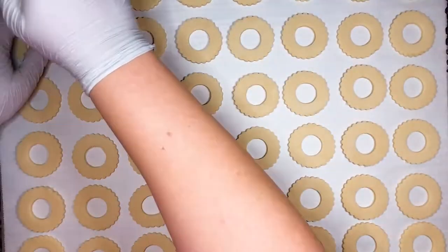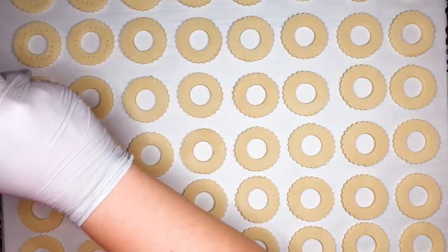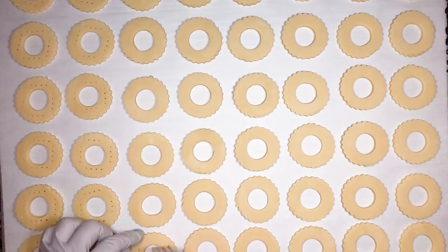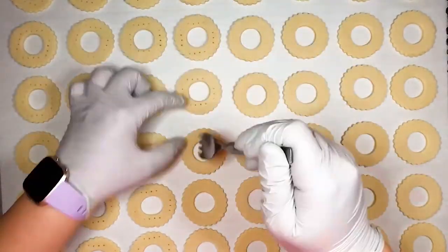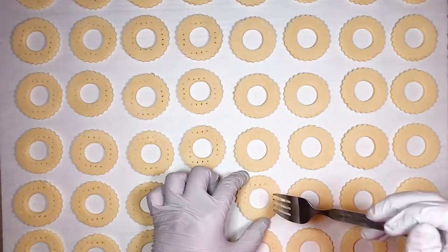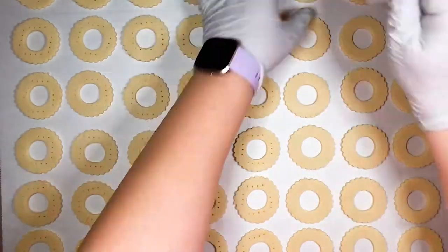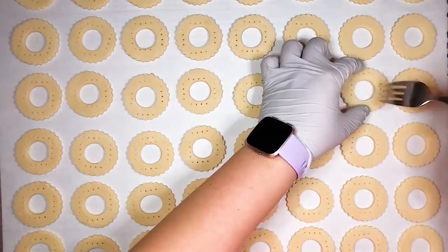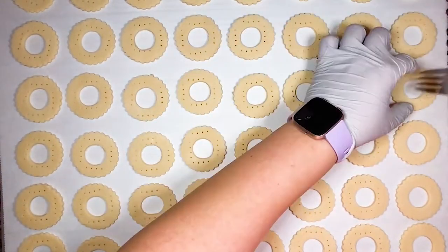Place the cookies on a parchment paper lined baking sheet. Poke some holes in the dough with a fork to ensure that they do not puff up, and bake at 300 degrees Fahrenheit for approximately 40 to 45 minutes. I actually like to get a light toast on my shortbread for added flavor, so I bake mine for closer to 50 to 60 minutes. Once they're done, let them cool completely.